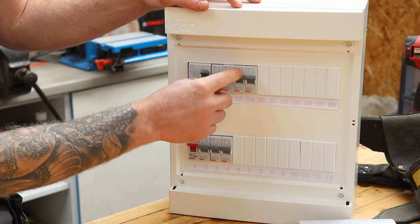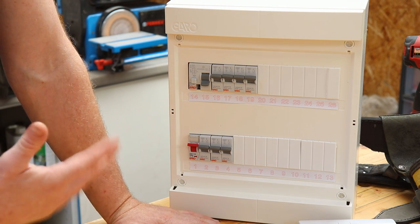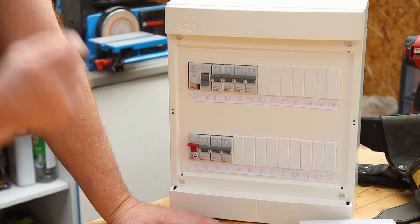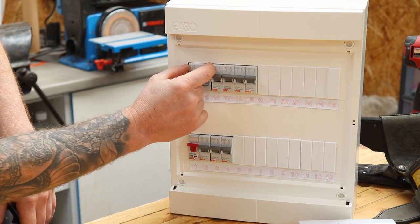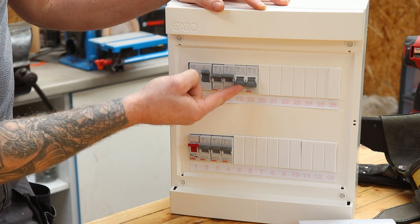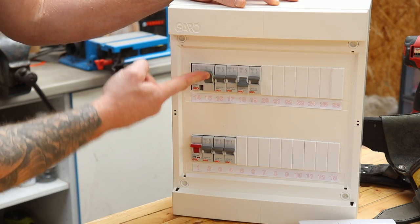Plug your appliances back in one by one until it trips again — that identifies the problem. It's probably the electric kettle; you plug it in and the RCD goes off — you have a faulty kettle. Get it repaired or buy a new one, and you've solved the problem yourself with no electrician needed. However, if you unplug everything and the breaker still trips, you potentially have a fault on the circuit itself and will need to call an electrician. It's very rare that it's the circuit itself; it's usually something filled with water — a junction box outside, an outdoor socket, or a lead left outside.